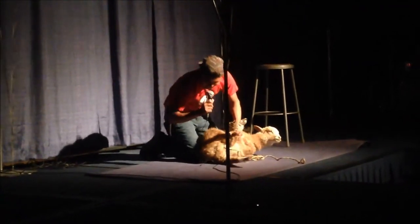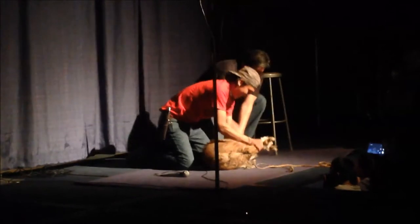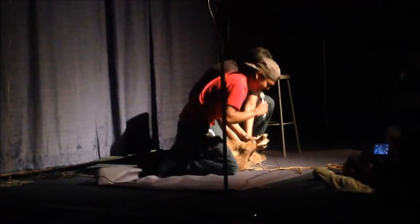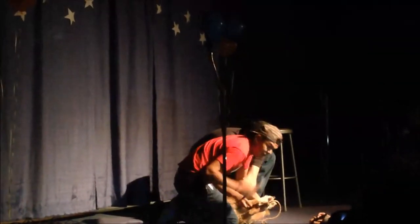First you gotta tie the legs — you got to crisscross it. All right guys. So you tie one knot, you tie the opposite leg. Grandma says it's food.